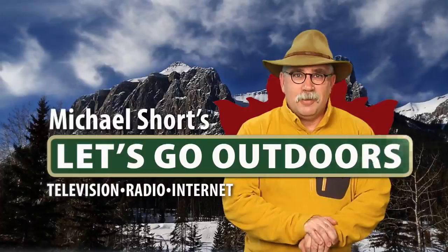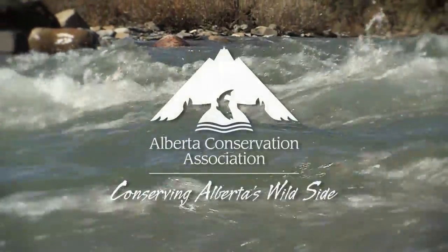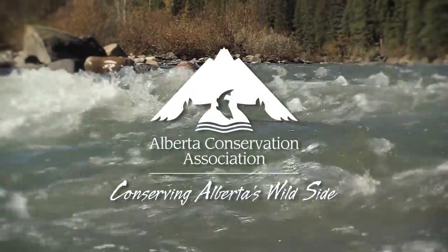Let's Go Outdoors, supported by the Alberta Conservation Association.